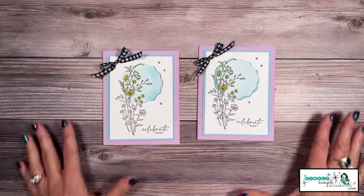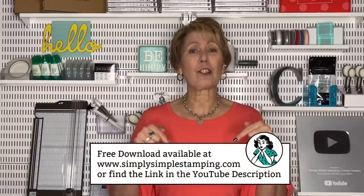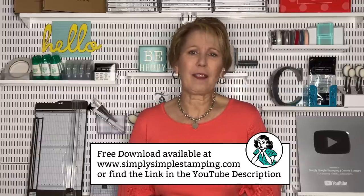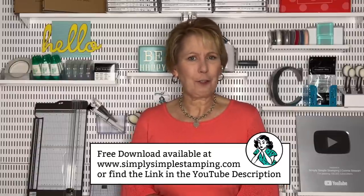So those are two techniques for creating a spotlight. For my next card we're going to go completely different. Don't worry if you've missed any of the measurements for my cards, because I've got a free download that goes along with today's video. You can find that at simplysimplestamping.com or look down in the YouTube description for a direct link to today's post. In that post you're going to see a big blue button that says 'Grab your download here.' I'd love for you to have that so you can recreate the cards. Are you ready to see the second card featuring the spotlight technique?